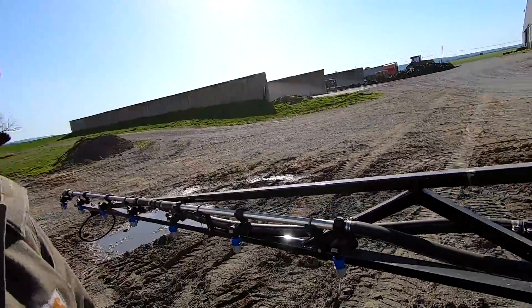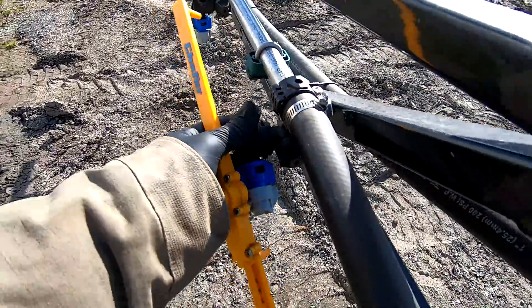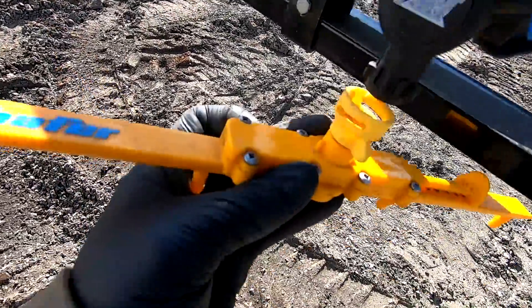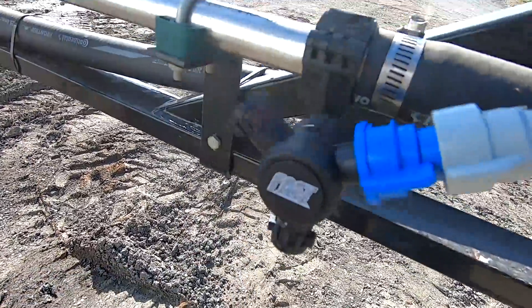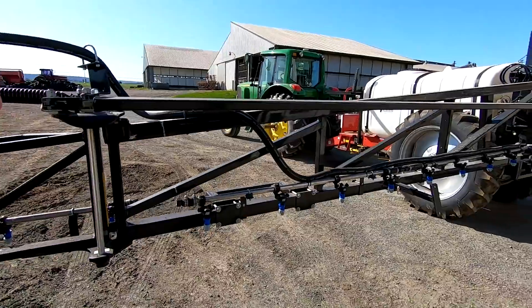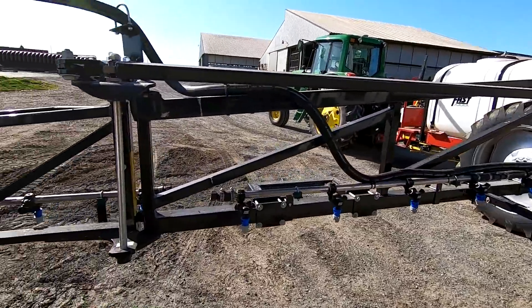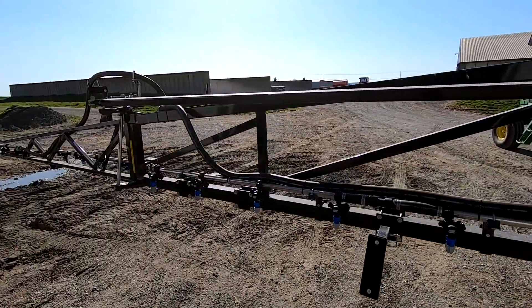I just realized we have a problem. My plan was to use our old stream bars on the new sprayer - I figured the connections were the same, but the fast parts are a little different. I called a local store and they have the correct nozzles we need for today. I should have planned ahead a little bit and gotten those the other day, but it's fine.